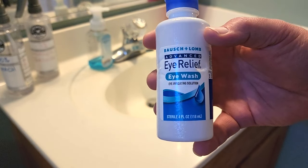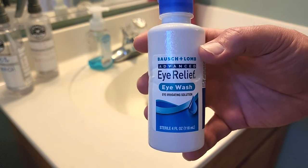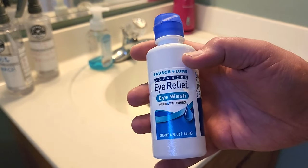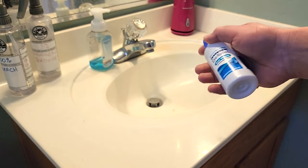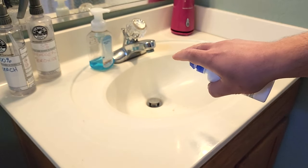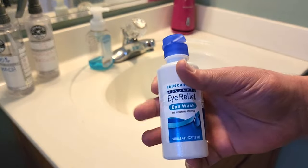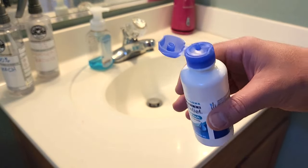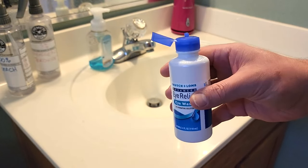First step — if you buy this from Walmart, Target, or Amazon, this is going to be the best thing to use. It's like sterilized water, because the water from your tap has harsh chemicals, microbes, bacteria, whatever — it's got stuff in it. But once you use all of this up, you can just refill it with regular water, and that's what I'm going to do in this case.